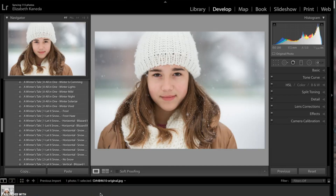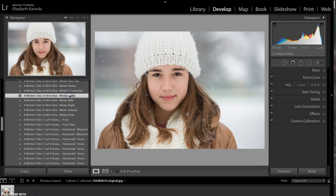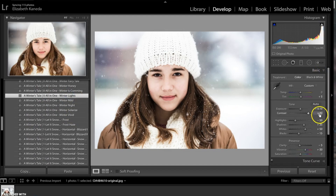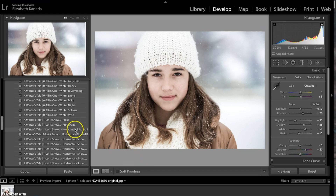I have a third photograph open. The first thing I'm going to do is go to my all-in-one presets and choose Winter Lights. Then I'm going to tweak that photograph by turning the contrast down because the all-in-one added a little too much contrast — I'm going to change it from 86 to 26. The next thing I'm going to do is add that snowflake effect again, going for the Horizontal Snowflakes number one.